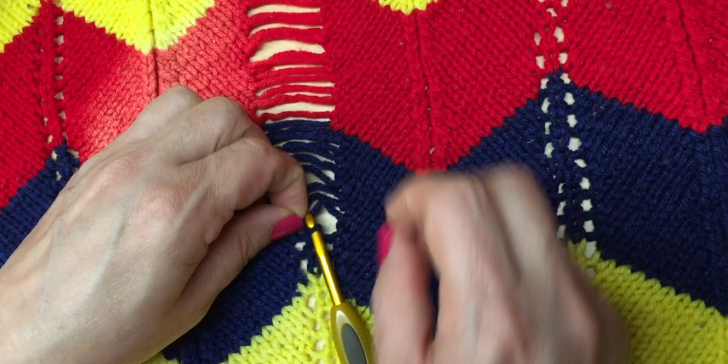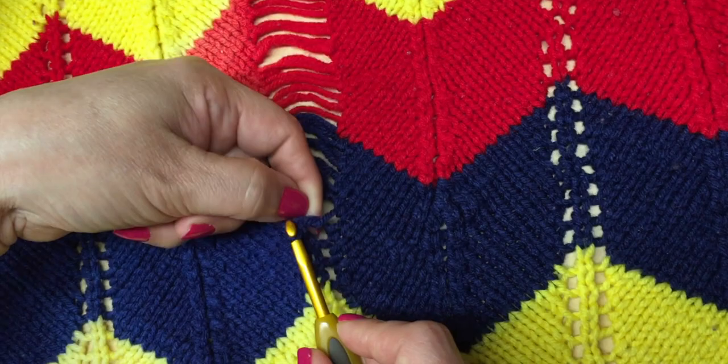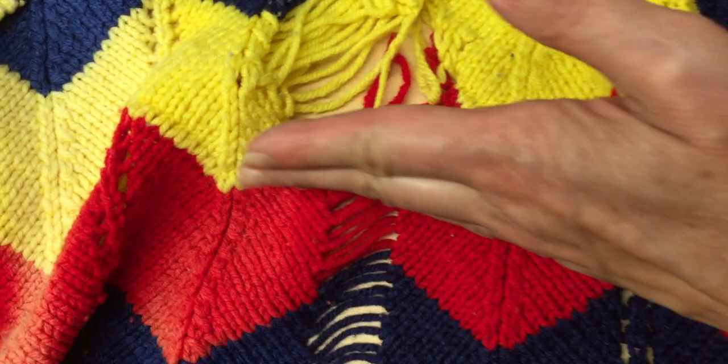No more holes! But I'm not sure what we're going to do about that hole up here — it's really big. The yarn is ripped, but we're going to be fine.